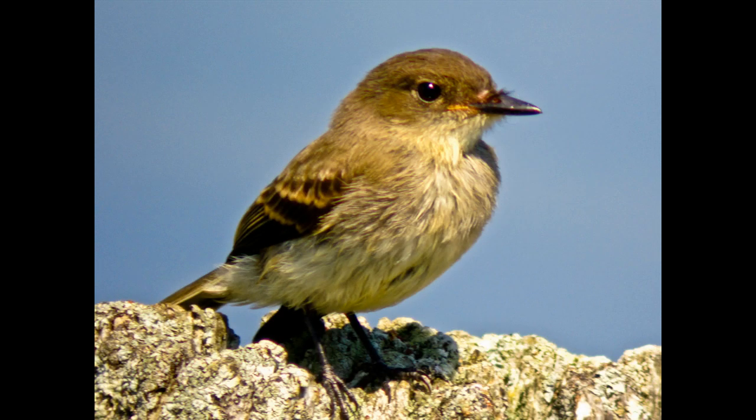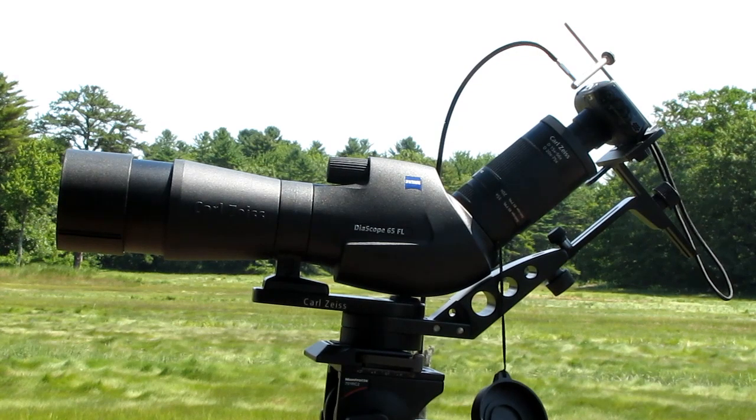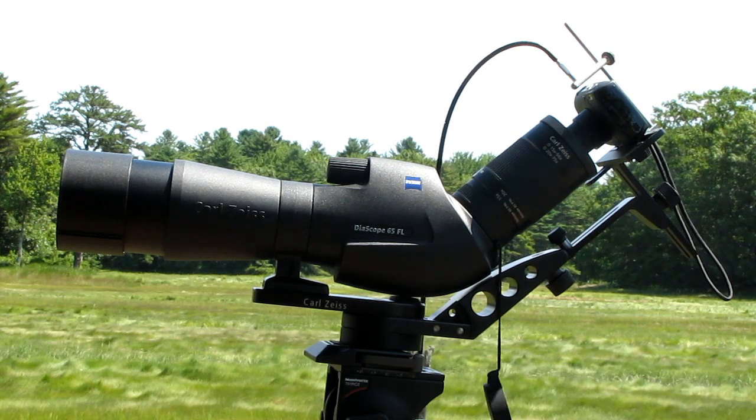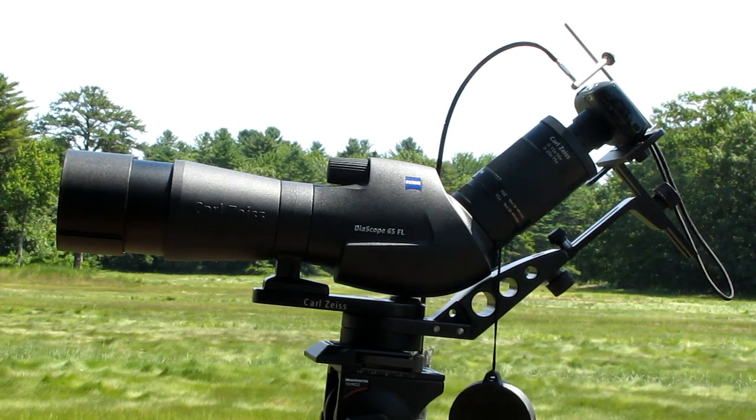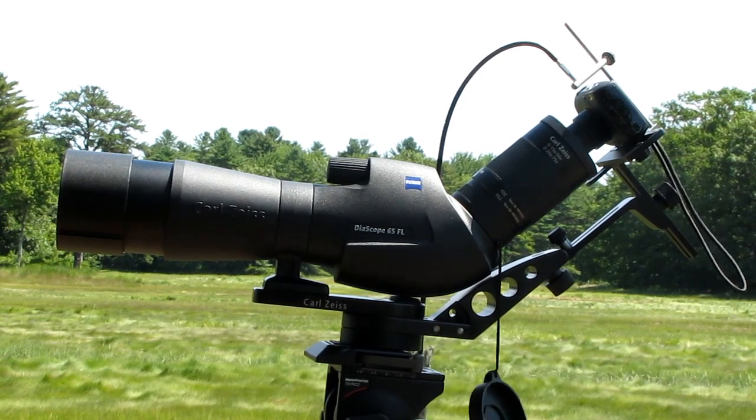This video assumes that you've already watched the setting up your digital camera adapter video and have your camera correctly mounted on the scope. My name is Steve Ingram and I'm here to get you off on the right foot with your Zeiss Digiscoping Rig — your diascope and the digital camera adapter, the DCA.